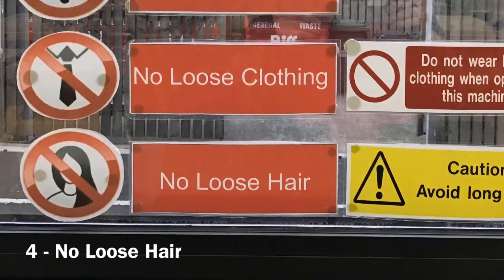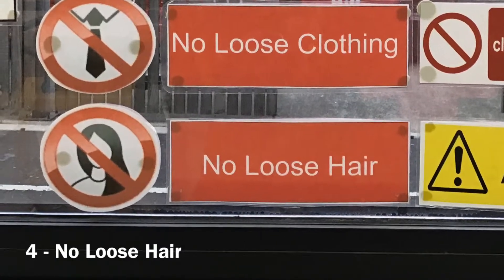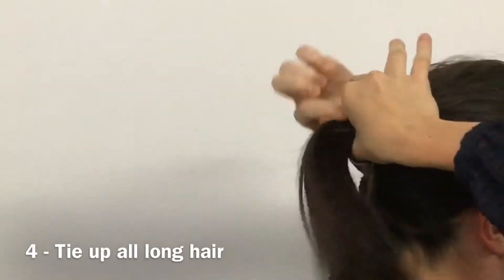Fourth, there is to be no loose long hair when operating this machine. All long hair must be tied back right out of the way.